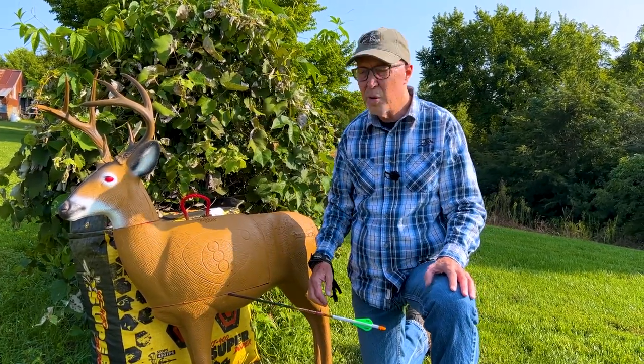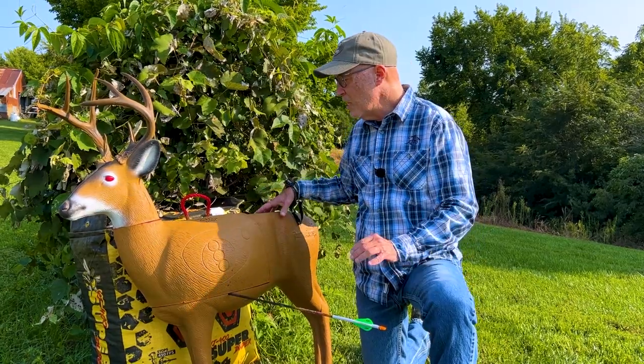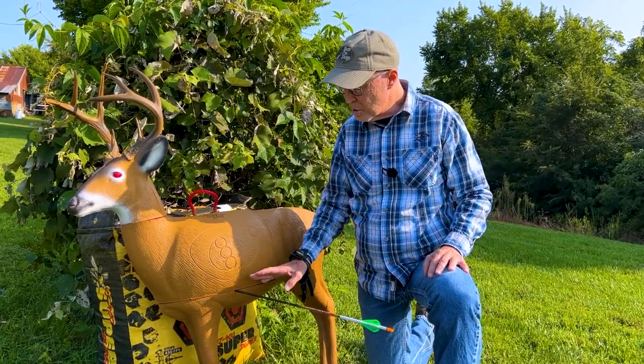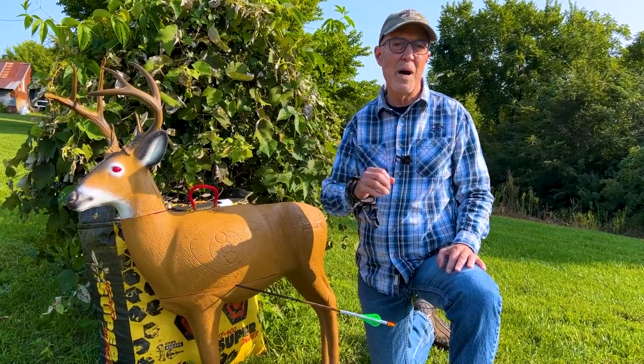Bottom third, right behind the shoulder. There's no dot right here. That's why I like to change from shooting dots throughout the summer — that's great for really refining your sight pin and your technique — to get to a situation where you don't have a dot and you can focus on that bottom third.